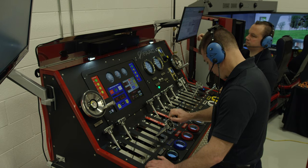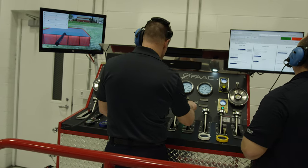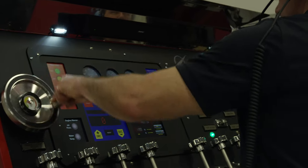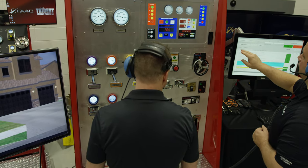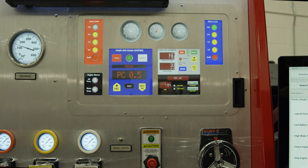FAC's top mount panel even gives the feel of vibration as if standing on the pumper itself. With both side and top mount panels, you can perform operations in either the conventional analog or more common digital platforms with just a touch of a button. The ability to flow foam and calculate percentages and gallons can be continuously performed without having to worry about EPA compliance.